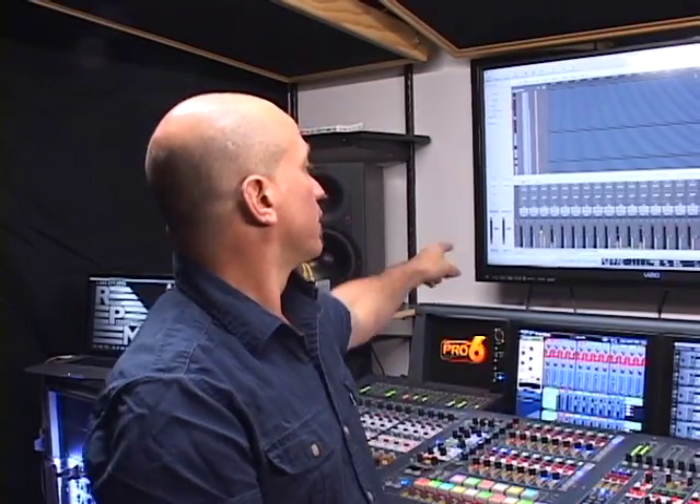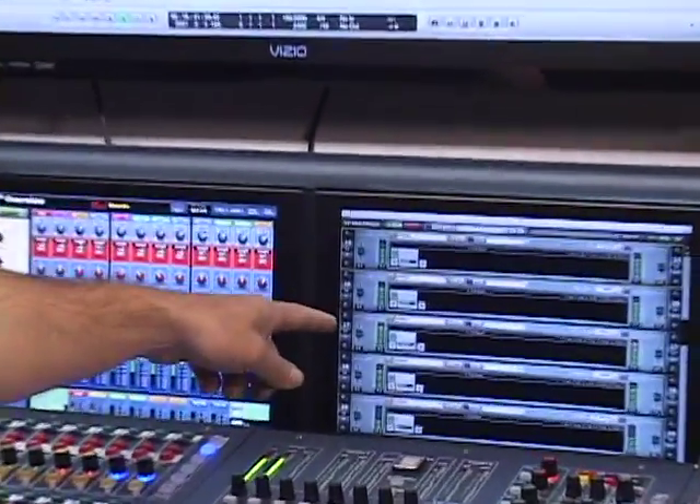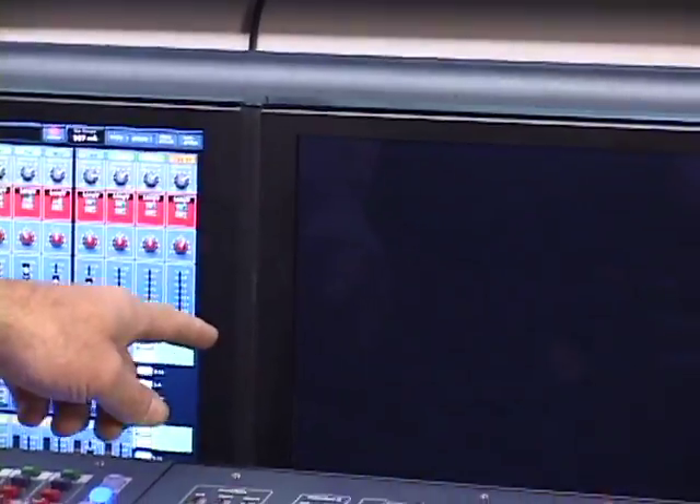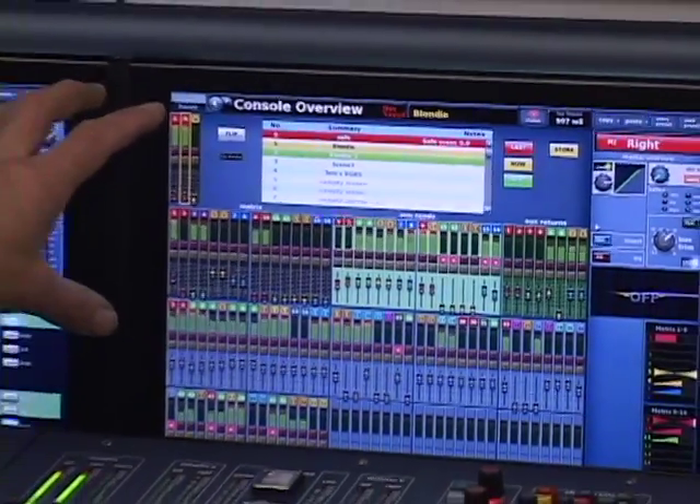As you can see right here, we've got a playback stream running on the DAW, we've got plugins running on Waves, and we also have full metering on the console. So you can see everything is working simultaneously.